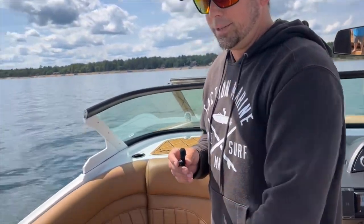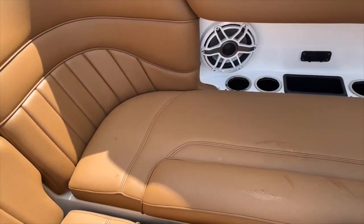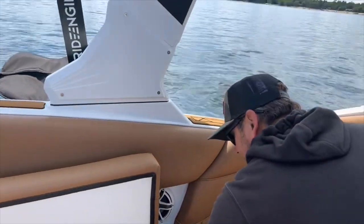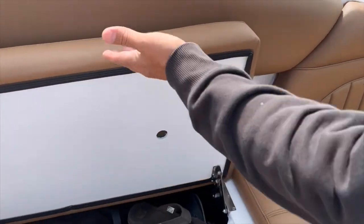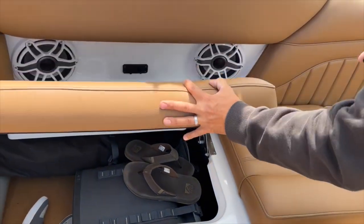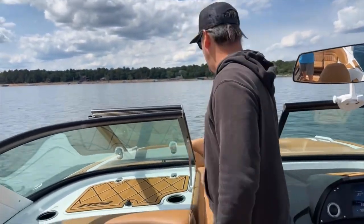One thing we wanted to show you was how MB stepped up their game with the seat hinges. All of these seats are hinged and there's Gator Step traction under all the compartments, so it's a nice clean refined finish. These hinges are important — it's nice for access, you don't have to hold it up, it holds itself up. Additionally, when you're driving down the road at highway speeds you're not going to worry about your cushions going flying out. Being a dealer, it's happened more than once where cushions have fallen out of the boat going down the highway.